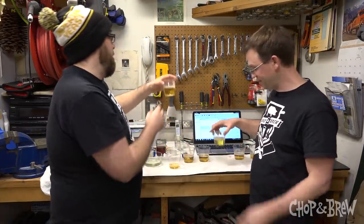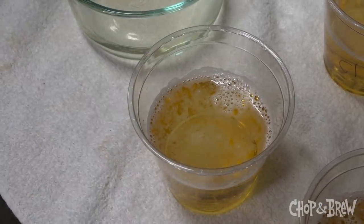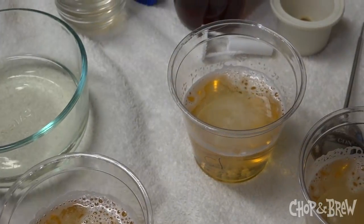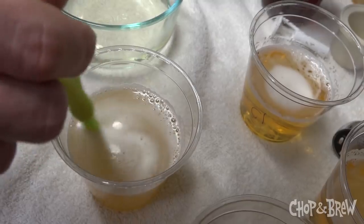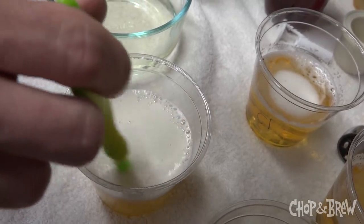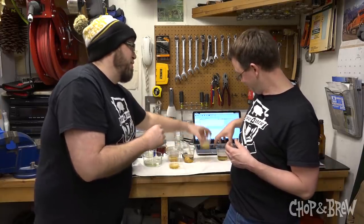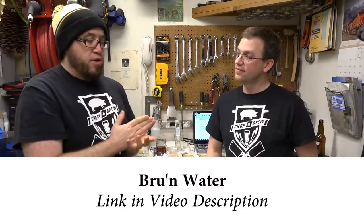The third sample has calcium chloride added. This makes the beer more malty, softer, and sweeter. It almost tastes less fermented than the gypsum one — definitely not as dry. The water chemistry adjustment alone made a notable difference in perception. It's crazy how much impact these mineral additions have in the glass, and how balanced a well-brewed beer can be.